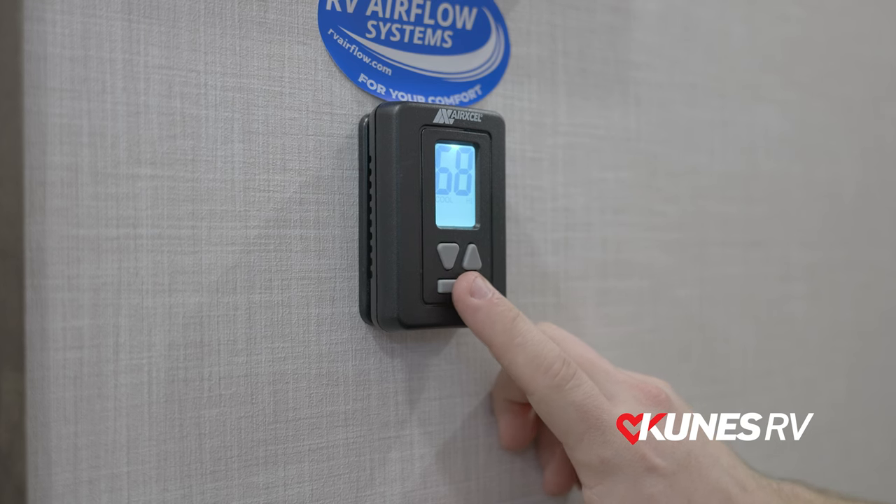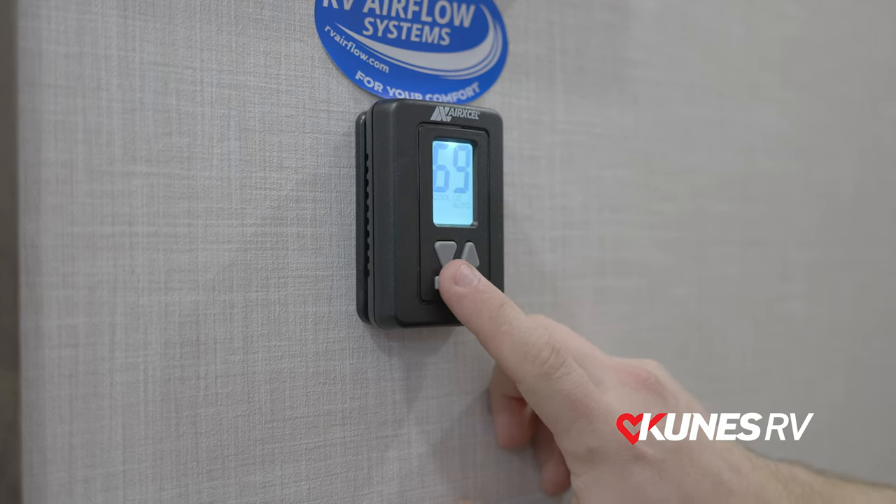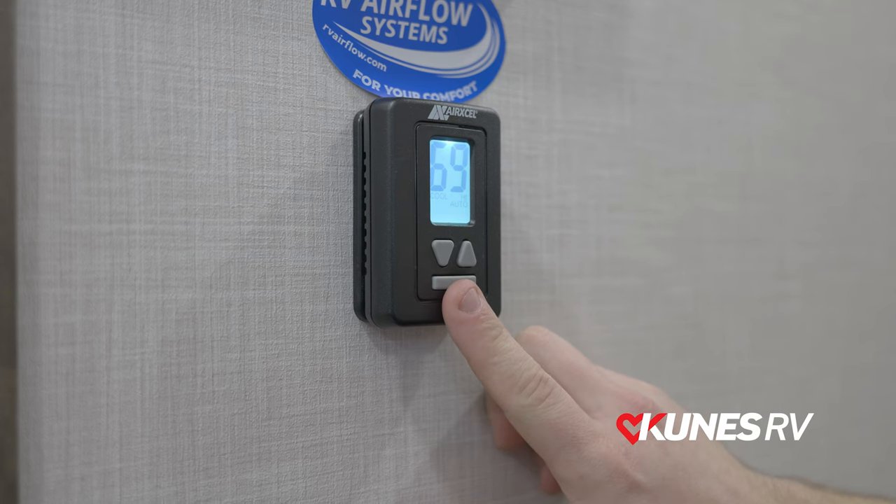From there you have cool high, cool low, cool high auto, and cool low auto.